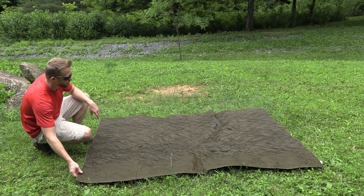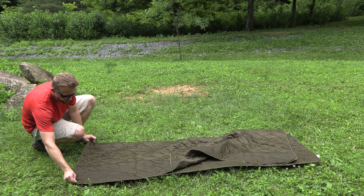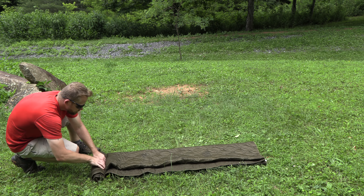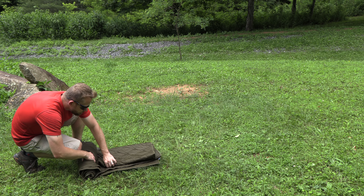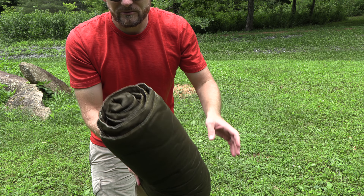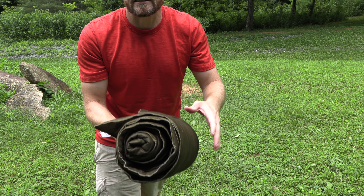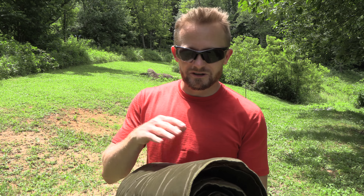It looks like I have about five minutes before it starts raining, so let's wrap this up. We'll go ahead and roll this up for you all. As you can see, it's all rolled up — this is reasonably tight. Don't expect to get this much more compressed than this. Before wrapping up this video, when it comes to the materials, I do believe this is polyester inside and out.